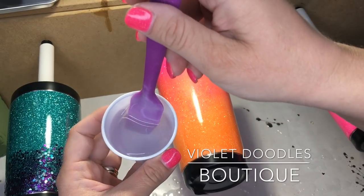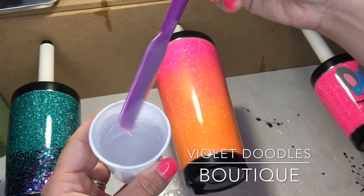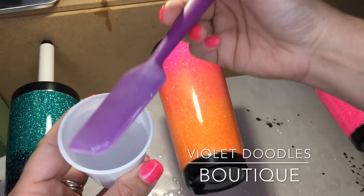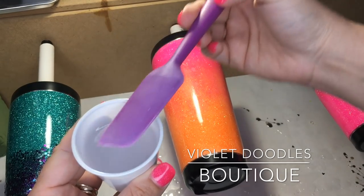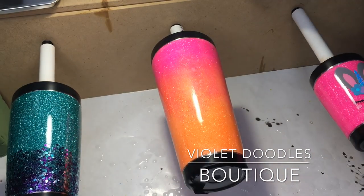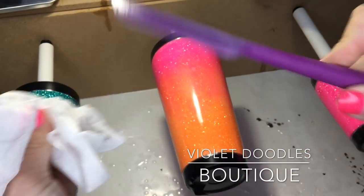Alright, my epoxy is all mixed up. Now it's a lot clearer — you can see through it. There are some bubbles in there but they will either pop while I'm applying, or I'll hit it with my heat gun and pop the rest of them that way. Since this is silicone I can reuse it over and over — I just scrape off as much as I can back into my cup, and then to clean it I just use a baby wipe and clean all the excess off really well.